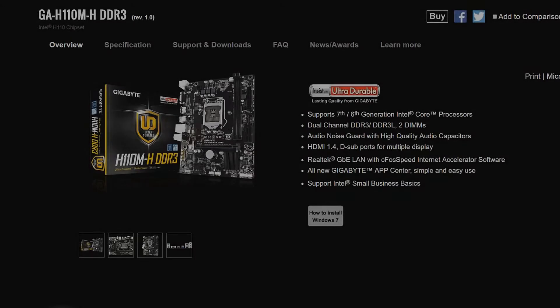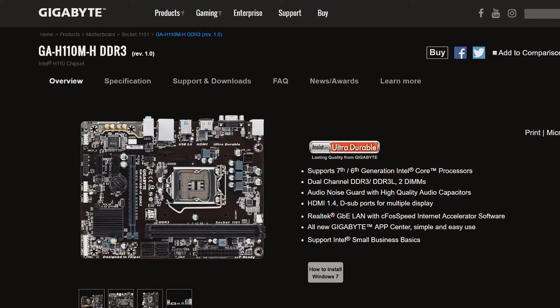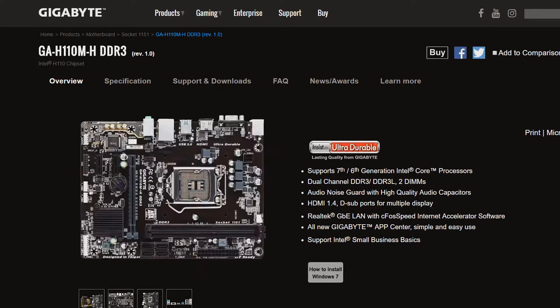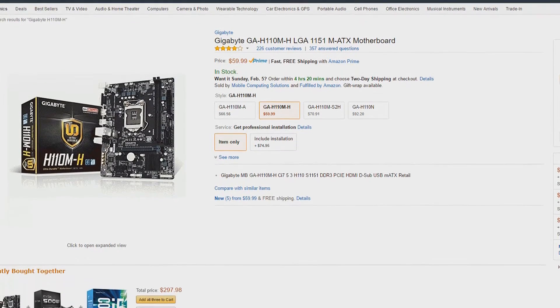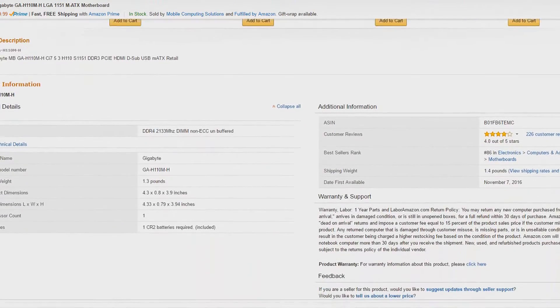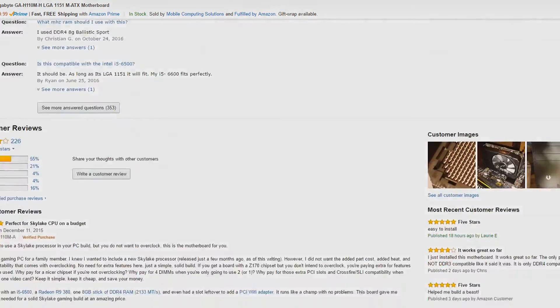Next we have the motherboard. Most of the motherboards you can get for around the $50 price point have the same specifications and hardware support, so to see any real feature upgrade you need to go an extra $15 to $20 more expensive. But since this is a budget build and we want to save as much money as possible, I decided to go for the Gigabyte GA H110M-H motherboard, which has support for everything we need. This will get the job done for a budget build.